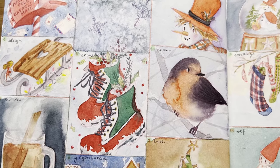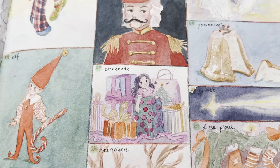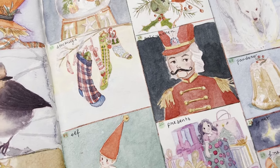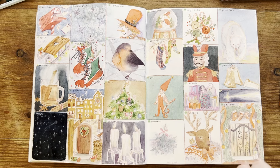Here are all the prompts for December. I decided to divide the page into little squares so that I wouldn't find an excuse not to draw because of the big space. These little spaces instead help me a lot to draw each and every day.